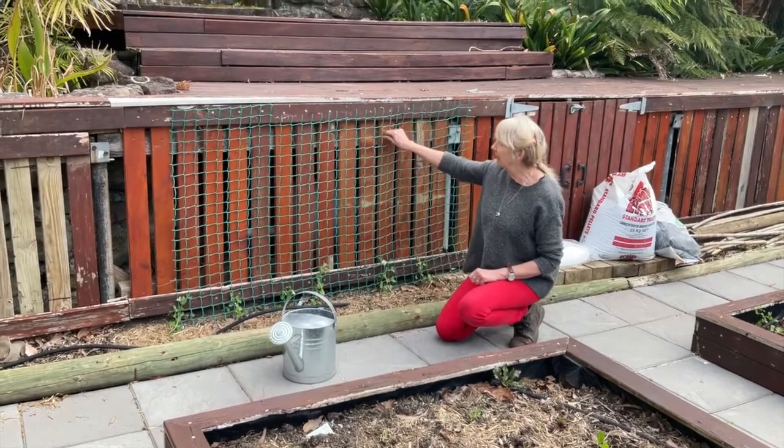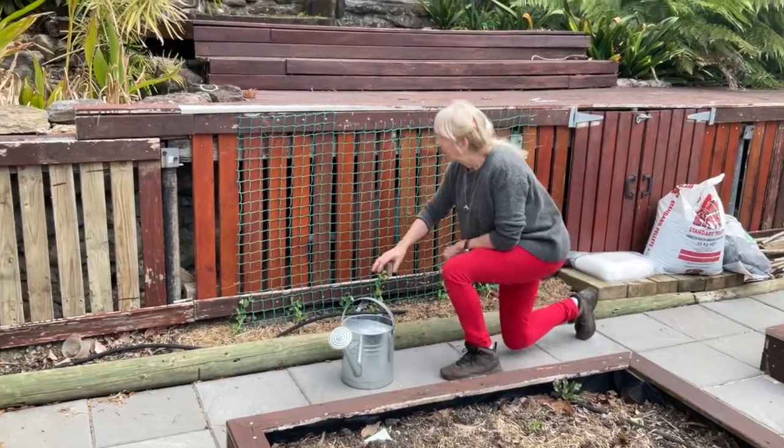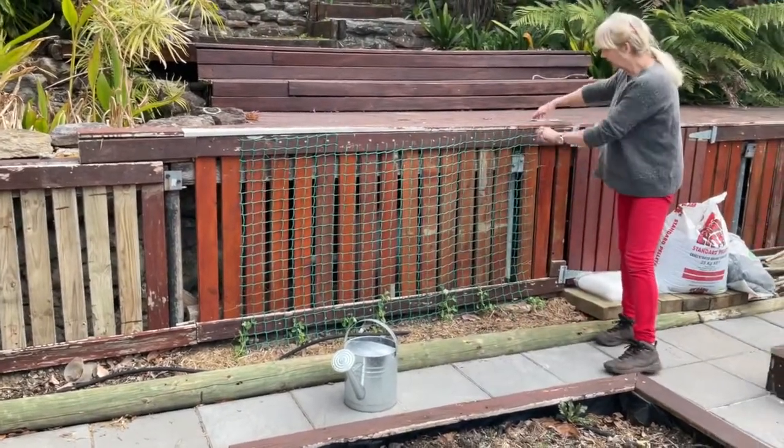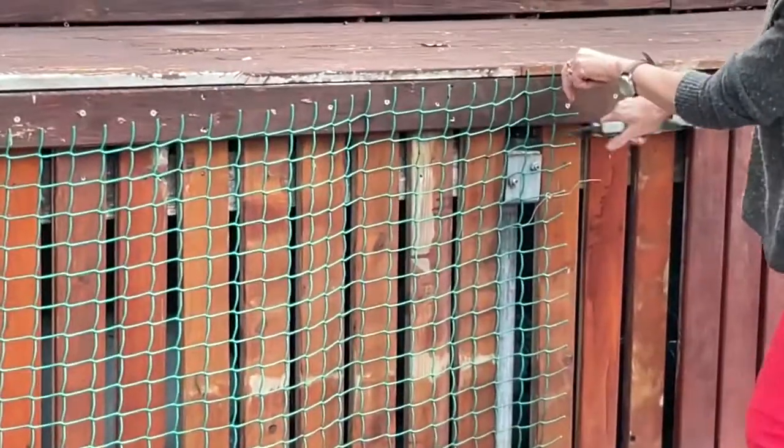The thing with a pea or something like that is they need something to climb up. So I found this old green stuff and I've been putting it up behind the peas. I just need it to tie in a bit better, so I got myself some secateurs and I've just been cutting it off a bit.